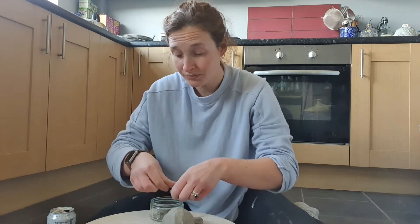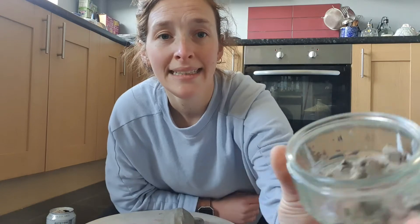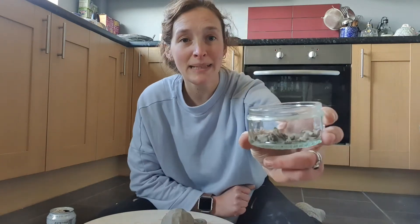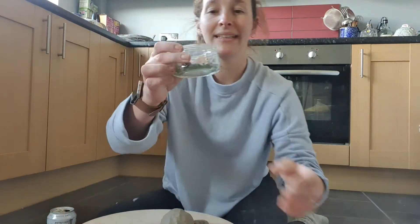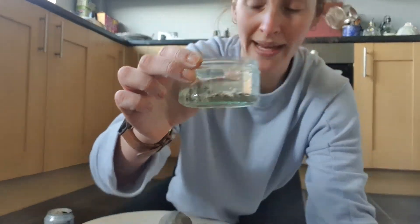Just breaking it up into little bits like this. Obviously the more slip you want, the more clay you can keep breaking up. A little dish full of this, and to keep the slip going forever, keep it in an airtight container. Little bits of clay in a dish, then add a little bit of water - you can always add more. I've just added about a centimetre of water in there.